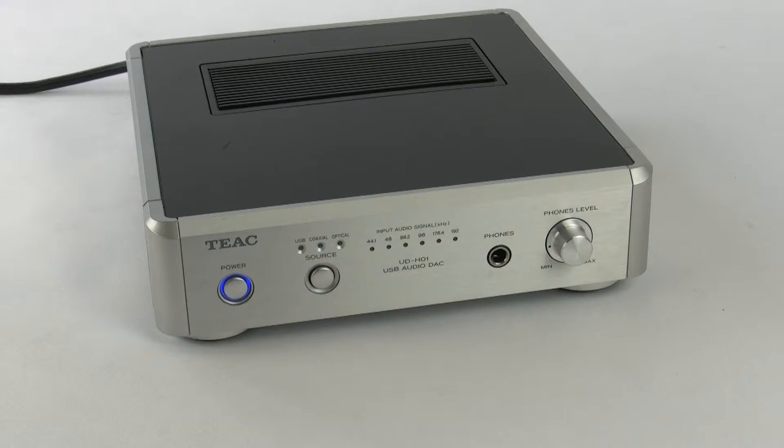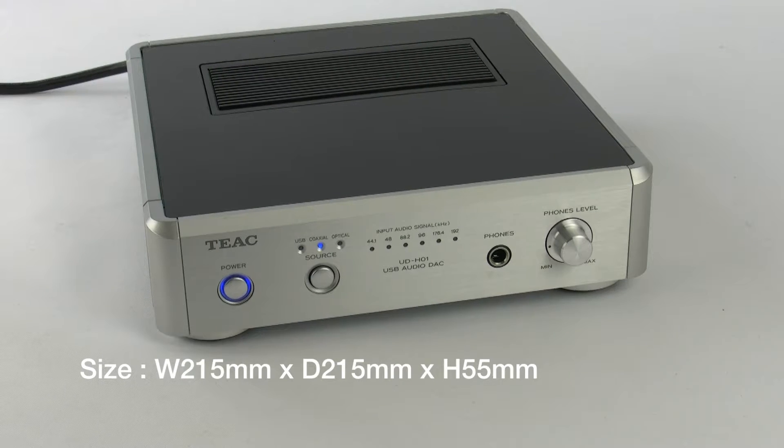In this video I'm going to be talking to you about the TEAC UD-H01 Offboard DAC, or Digital to Analog Converter. One of the first things you'll notice is the size — it's tiny. It's just 215mm by 215mm by 50mm high.